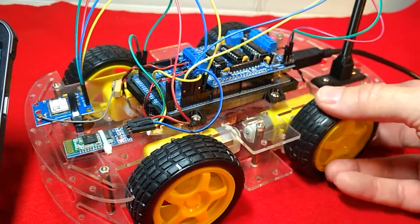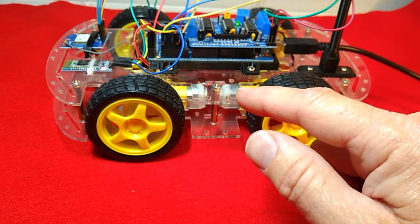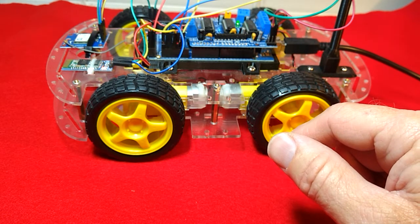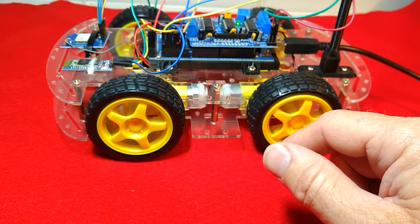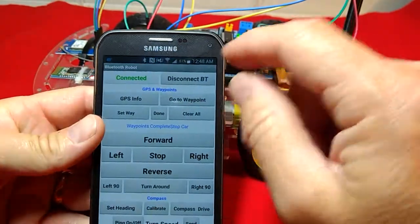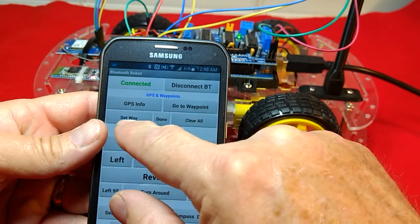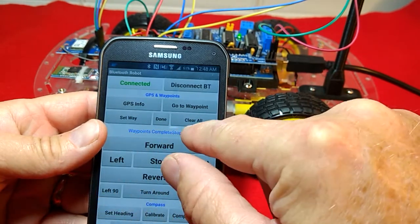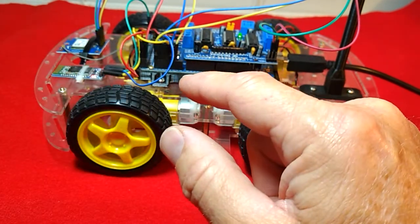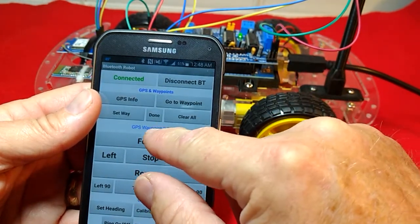If I were to come up here and press GPS info, it is going to tell us what our GPS location is. I'm not going to show you that right now because I don't want you to know exactly where I live. We can disconnect from Bluetooth up here, we can click on our GPS info which will read out our display here and show us latitude and longitude of where we're at. We can set a waypoint — GPS location set — we can set multiple waypoints.